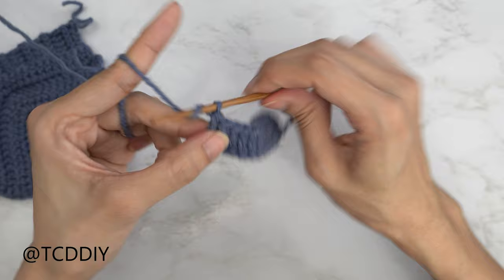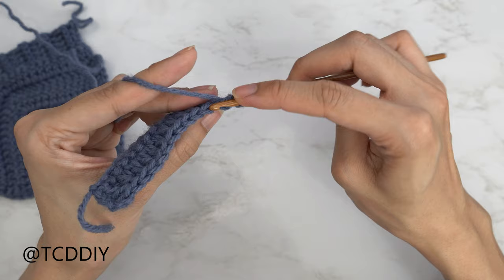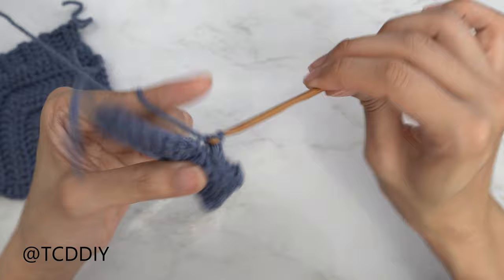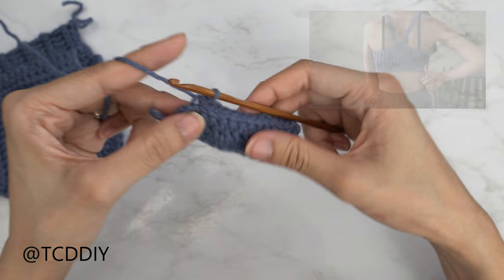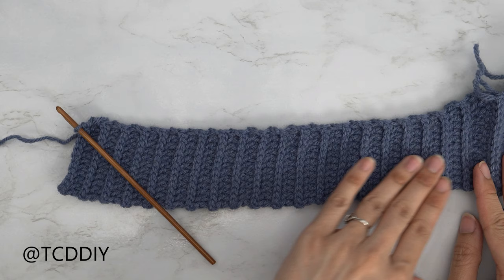Now that our first double crochet row is done, do a row of back loop slip stitches. Chain one, flip your work, insert your hook into that first stitch's back loop, yarn over, pull through everything — continue putting one back loop slip stitch into every stitch all the way down. When we reach the end, chain three, flip your work, and put one back loop double crochet into every stitch. Alternate between a back loop double and back loop slip stitch row until we make our way across our back, stopping when we have one double crochet left on the other side to do our increase to match this side's curve.